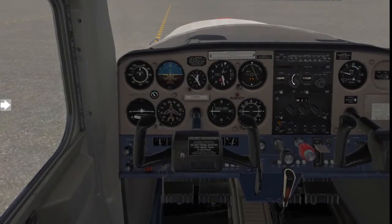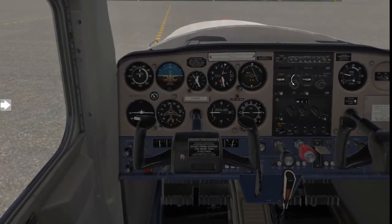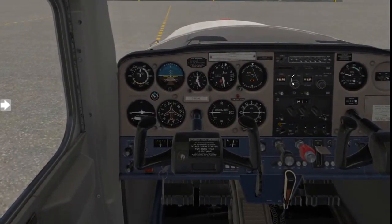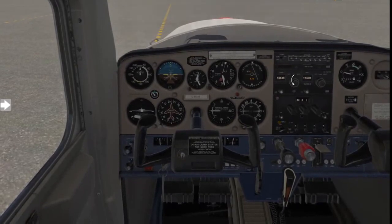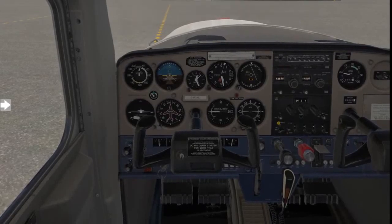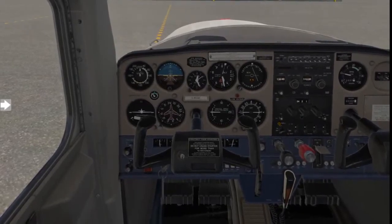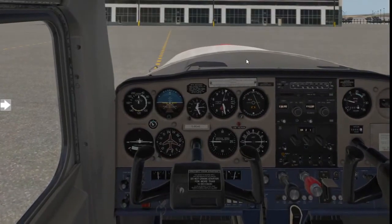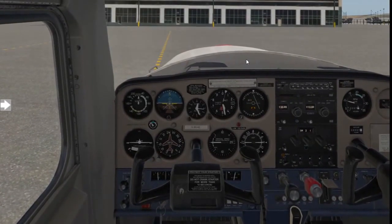It's now time for you to learn how to taxi your aircraft. Taxiing means the aircraft is moving under its own power. Once you have clearance, you are allowed to move your aircraft about in the vicinity of the airport or to the run-up bay if you are going to take off. Let's say we are on the apron and we want to go towards the run-up bay for take-off.